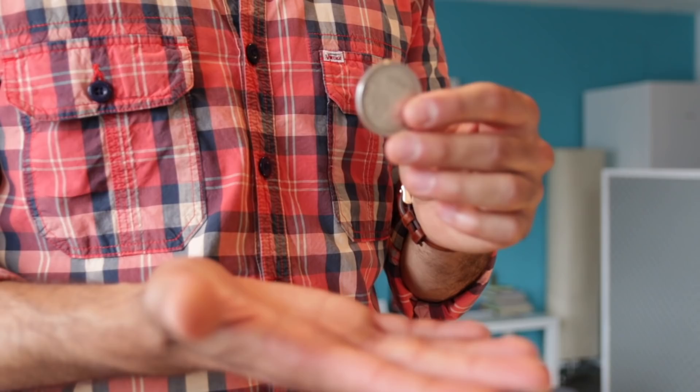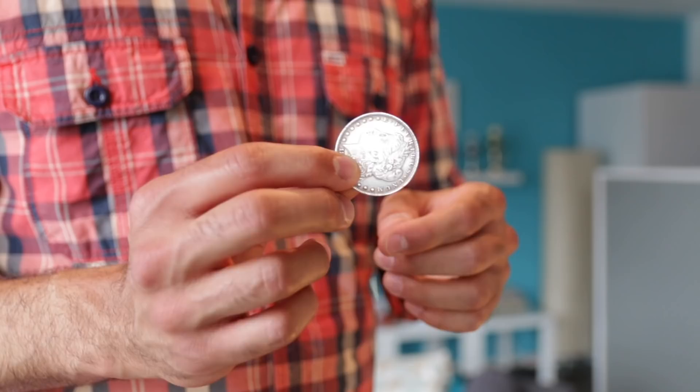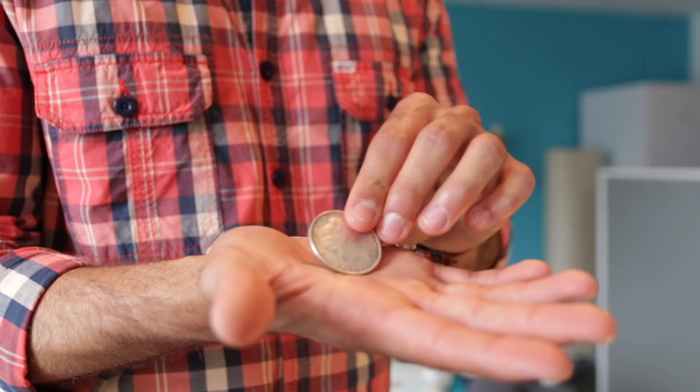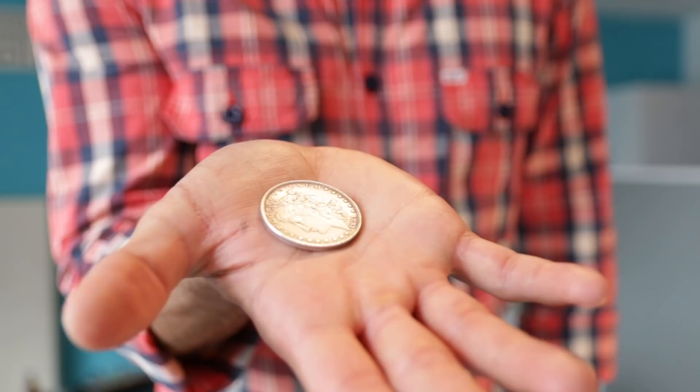The first thing you need to do is grab a coin. I use a dollar-sized coin — it's an old one dollar coin — but you can also use a half dollar or any other coin you'd like. It's easier in the beginning if the coin is not too heavy, but also easier if the coin is a little bit bigger than, let's say, a penny or a euro.